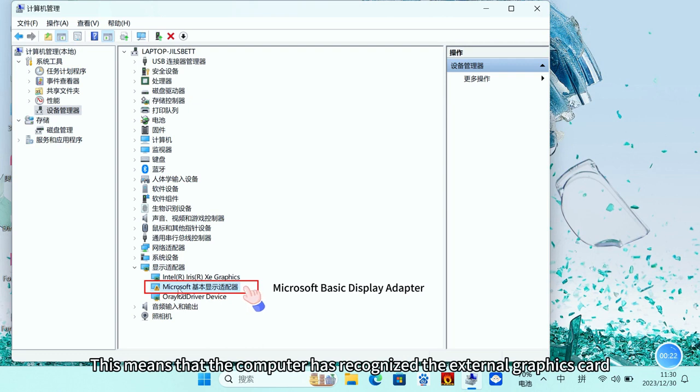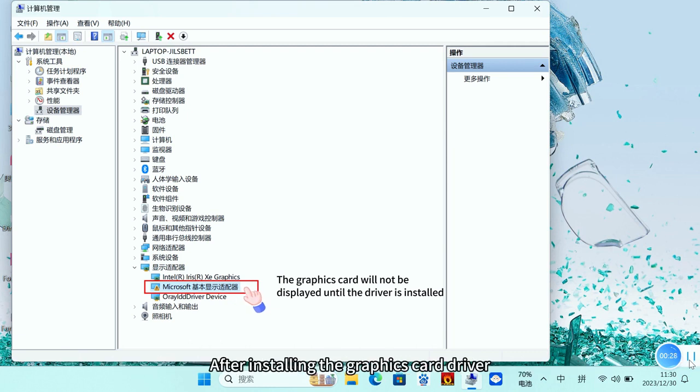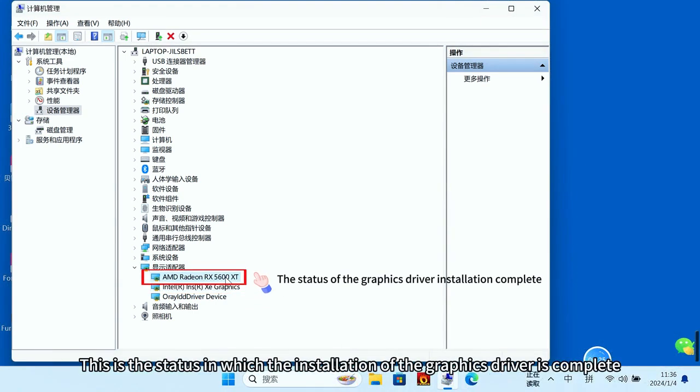This means the computer has recognized the external graphics card. The Microsoft Basic Display Adapter appears because drivers are not yet installed. After installing the graphics card driver, the correct graphics card model will be displayed. This is the completed state after the graphics driver installation is finished.